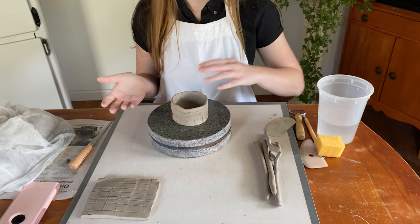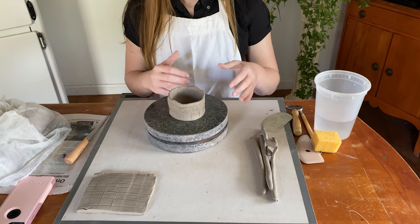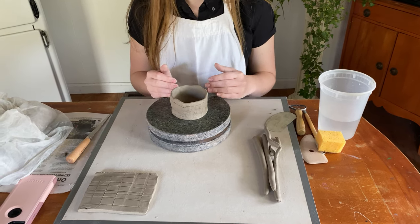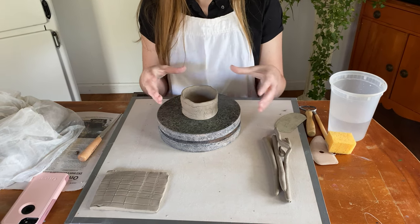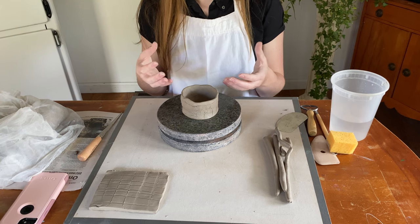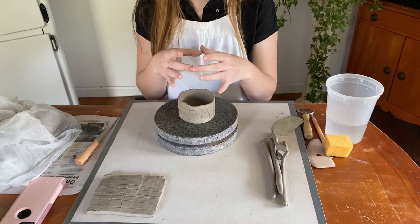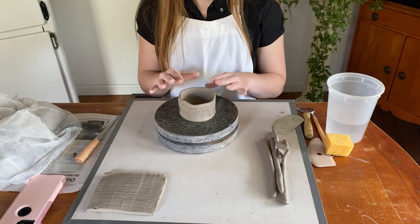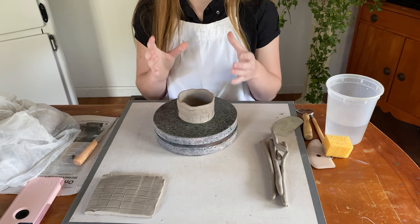Depending on what type of cup you want your students to make, that will determine how many coils they will use. I would advise on the first cup lesson that one of the requirements or parameters be that the cup is taller than it is wide. However, you can choose what type of cup that is — it could be a tall thin cup or a wider cup that's just a little bit taller than it is wide. For this one, I'm going to show you how to address the rim once you're ready to quit adding coils.